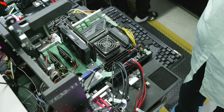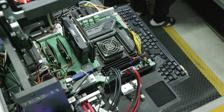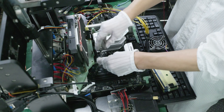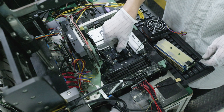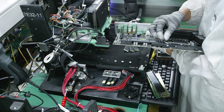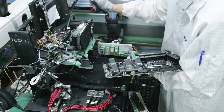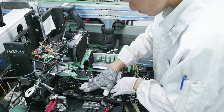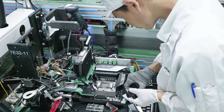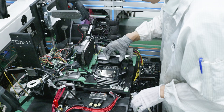Everything you can imagine being plugged into the motherboard is plugged in right now — every single port — all on a jig-type system. CPUs get placed in the socket; all M.2 slots get tested, all PCIe slots, every SATA port, every USB port, absolutely everything. They pull the handle down, everything gets plugged in, they push the other handle in on the side, all of the ports get plugged in, and then they put a Core Ultra processor into the new socket and power it up to see how it tests.